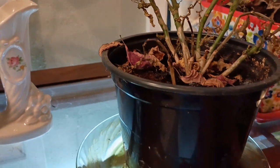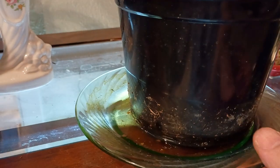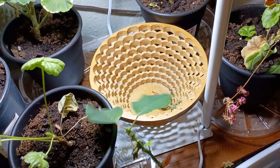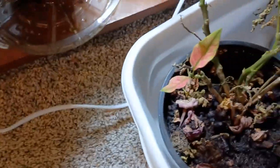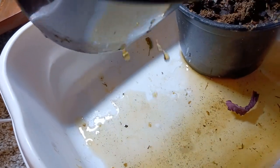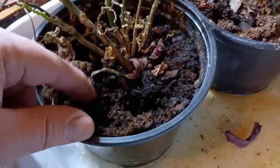Here we have another poinsettia — same deal. Dried out a lot and sitting in a plate with standing water. Can you see that water? That is also a no-no. I'm going to take him and remove that plate. He's still got a leaf — he's still going to live. I'm going to put these in this container to allow the extra water to drip out. See how much is coming out? We don't want that.